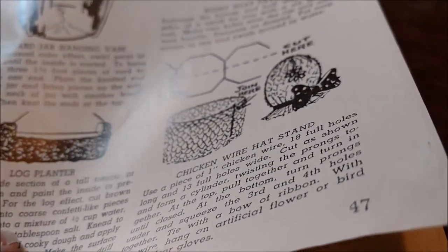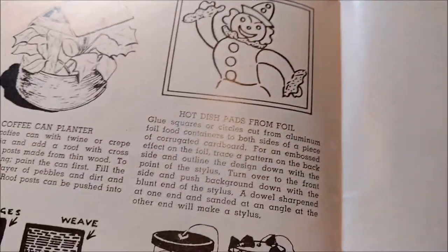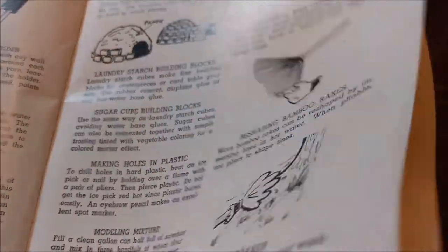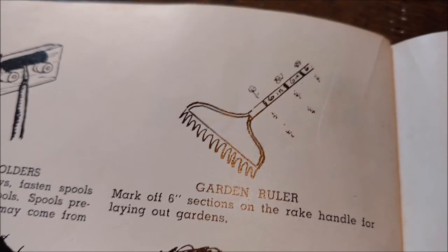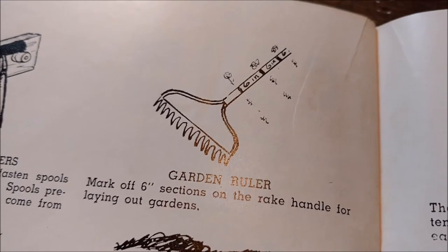Chicken wire hat stand — we've got ladies doing that right now with trash cans from the Dollar Tree, I've seen it. Hot dish pads from foil. We can reshape our bamboo rake. I like the garden ruler — marking the measurements on the ruler seems amazingly clever. I bet that's on Pinterest.